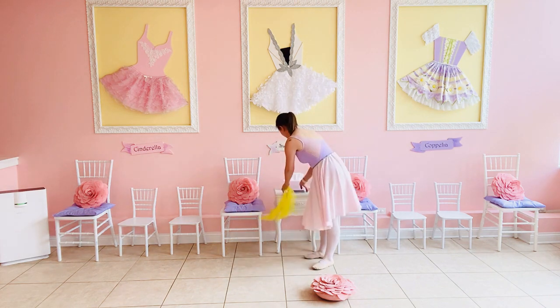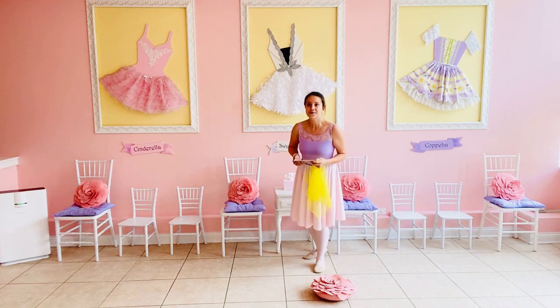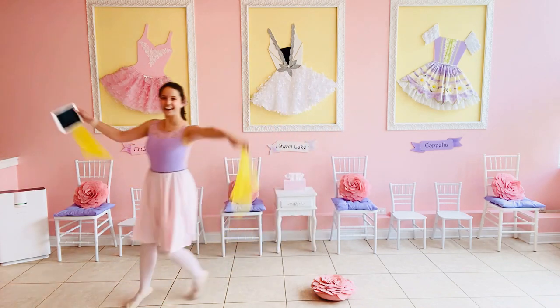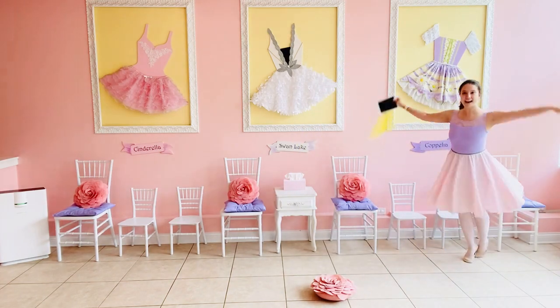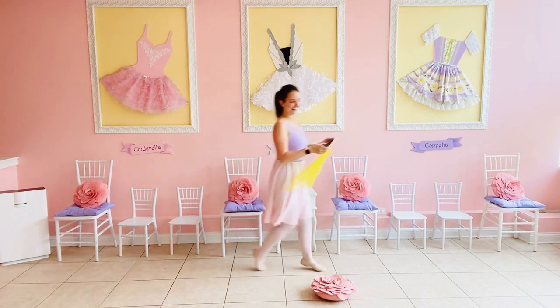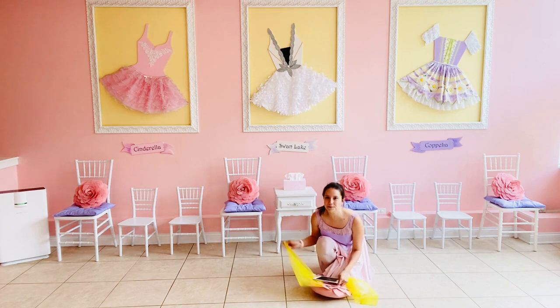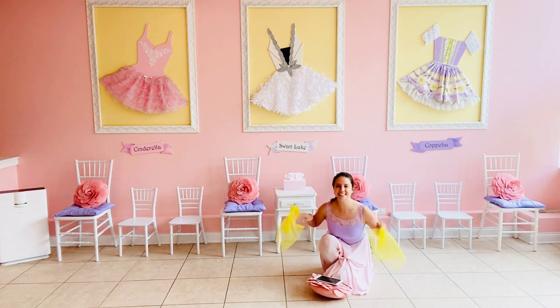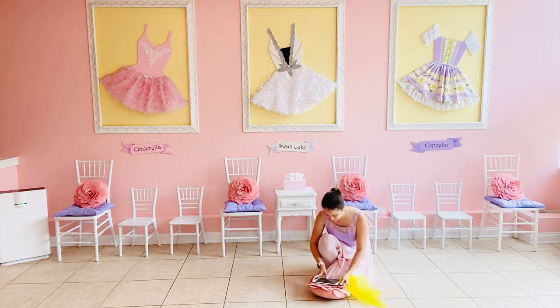Let me get my bumblebees on. Ready, set, fly! You can fly fast, you can fly slow. Freeze! Stand on your flowers, bumblebees. Give your wings a little wiggle. Good job. Let's stand up and dance again, bumblebees.